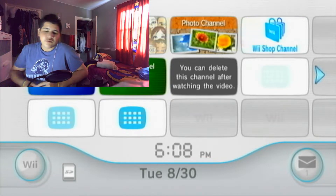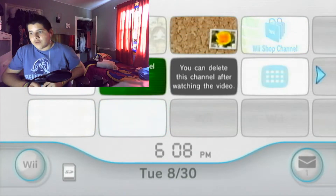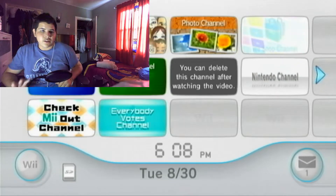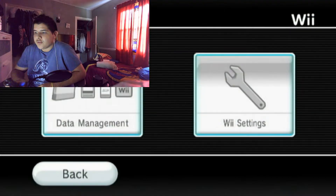I will be using the LetterBomb method. I know there are a lot of different ways to install the Homebrew Channel, but the way I'm doing it today is through LetterBomb. First, what you want to do is go over to your Wii Options and then go to your Wii Settings.